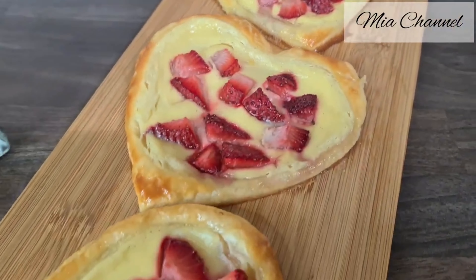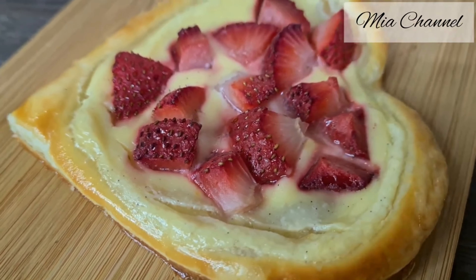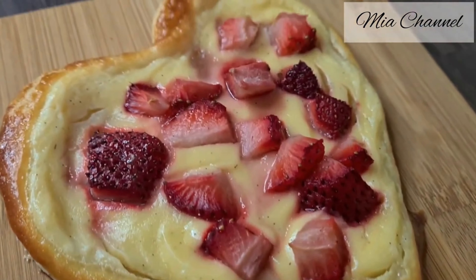Hi guys and welcome back to Mia's channel. In today's video I'm sharing with you these amazing and easy strawberry cream cheese heart puffs for Valentine's Day, or just as a treat for any other day. So if you're interested, let's get started.